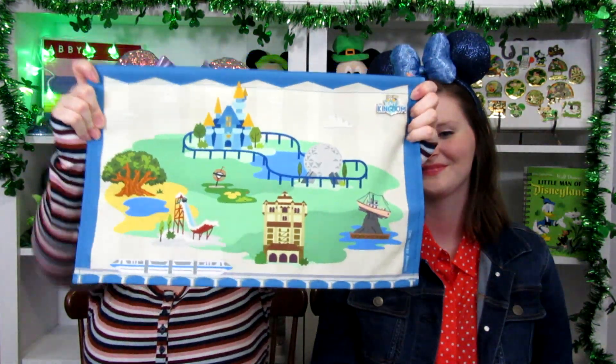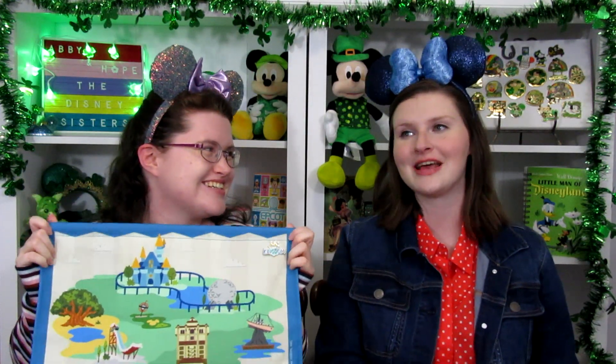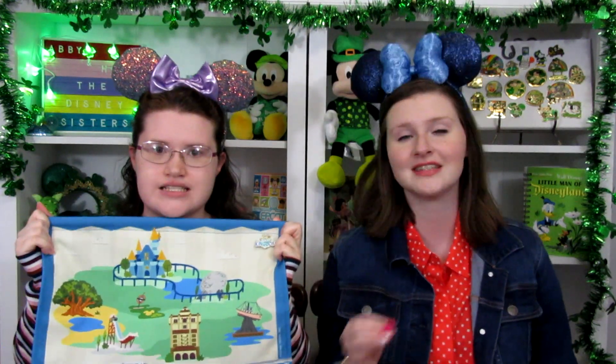If you don't know, Tiny Kingdom was a thing that they released a couple of years ago at the Disney World by store. It was a map of the Magic Kingdom — a cloth-bound map that you could hang on a wall — and it came with these teeny tiny little pins of different park attractions, characters, and various things for Magic Kingdom. But this 2nd Edition, the Disney World Edition, has all of the parks on it!